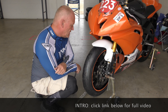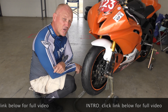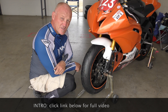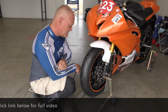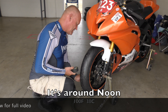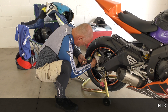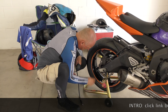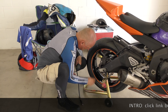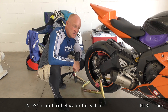Looking on the Pirelli website, we couldn't find pressures to start with as cold defined. So in googling we found a test that was done here specifically at this track with relatively very close temperatures. Aggregating the data, we're going to go with 27 rear and 29 front as our starting pressure.